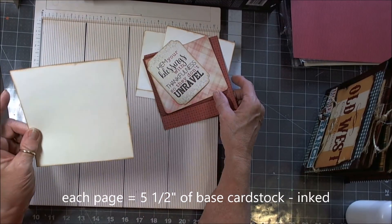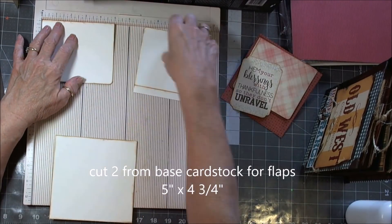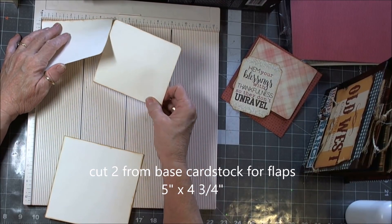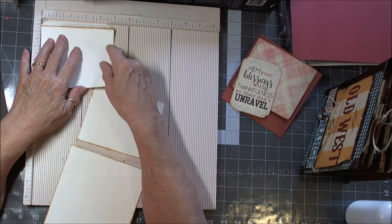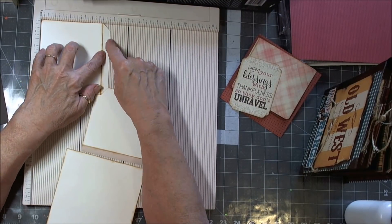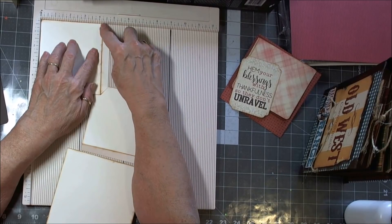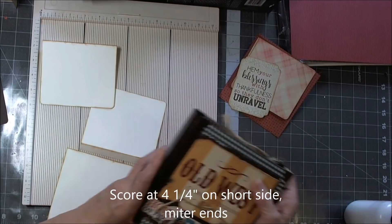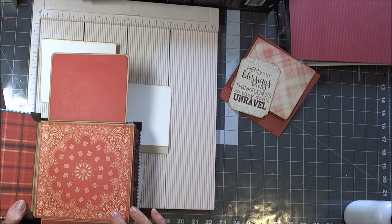You're going to need one of these for the first page — you're going to need a flip down and a flip up. These are going to be each five inches wide — you're going to need two of them, five inches wide — and they're going to be four and three quarters inches tall. Then you're going to score it at four and a quarter, which is going to give us this flap part that flaps up and down.